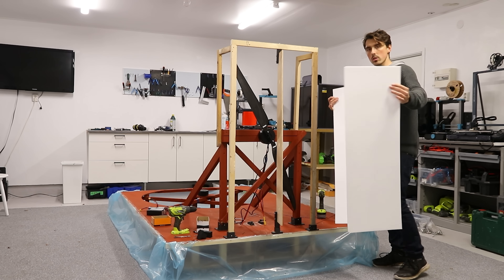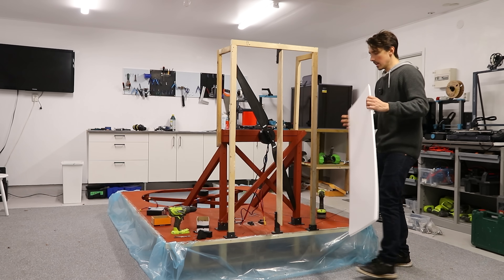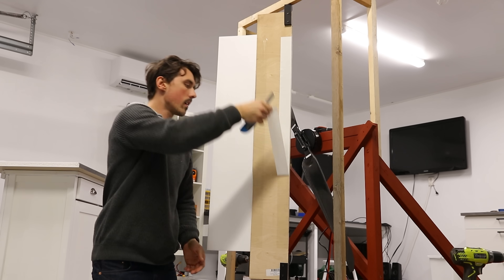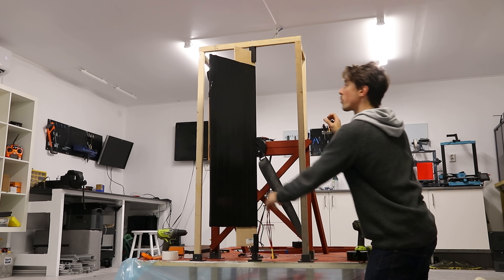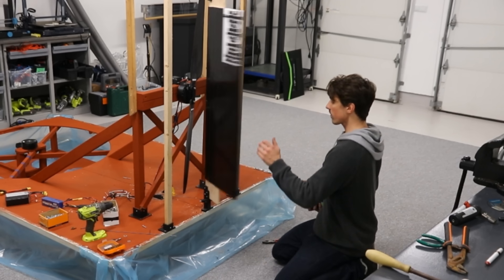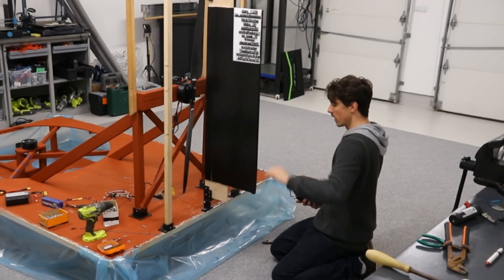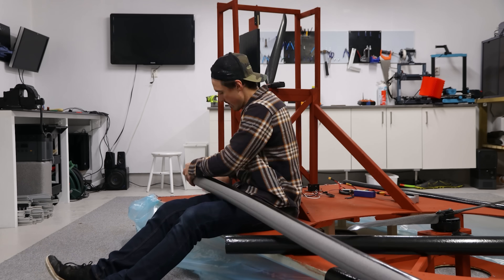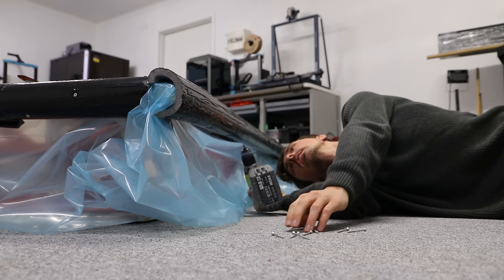We're also adding depron sheets to increase the surface area of the rudder. It will be red and black — which is scientifically proven to increase your speed by 25%. It's really strong. I made the bumpers black for the 25% speed increase and placed them all along the perimeter. For them to stay in place I put some screws in.